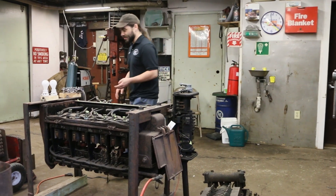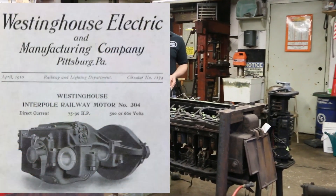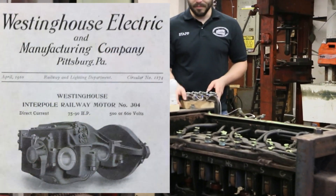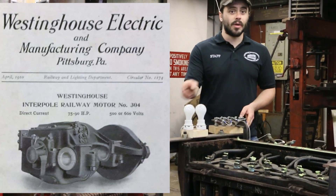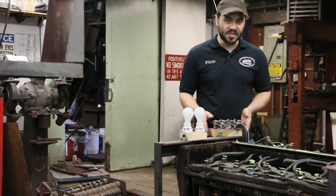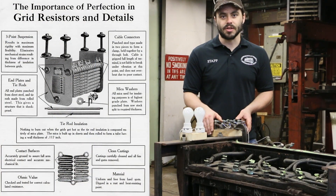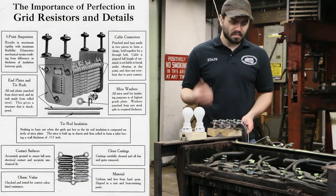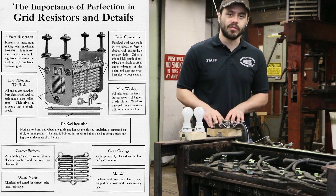For simulating the car, instead of big heavy traction motors we have a couple of light bulbs, which show in a nice visual way how much current is flowing through each branch of the circuit and roughly what the voltage is. And instead of the very heavy cast iron resistor grids used to control the motors, we have just a small bank of resistors here.